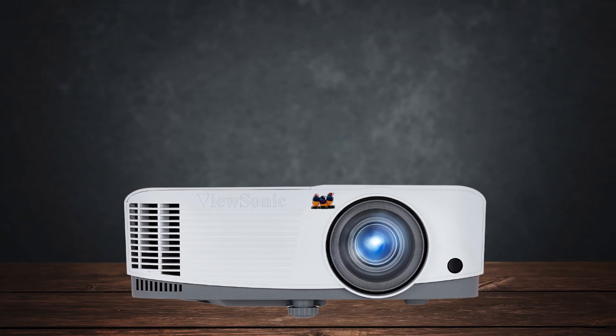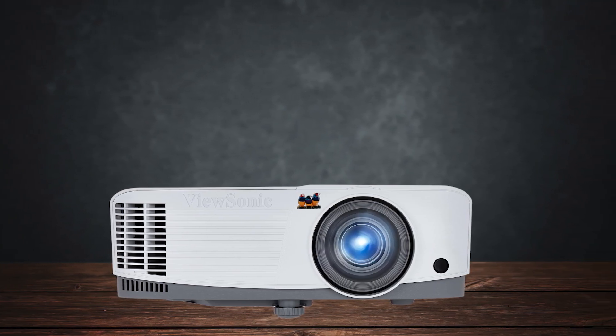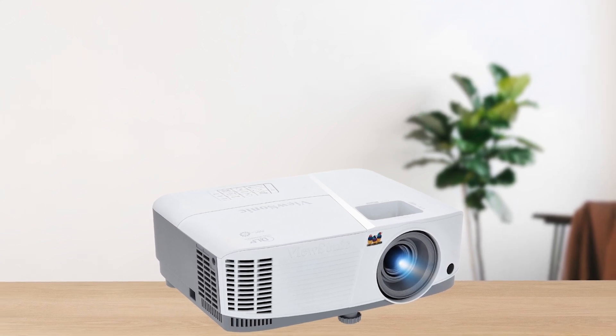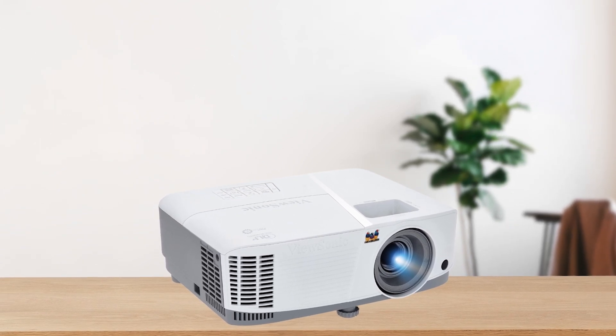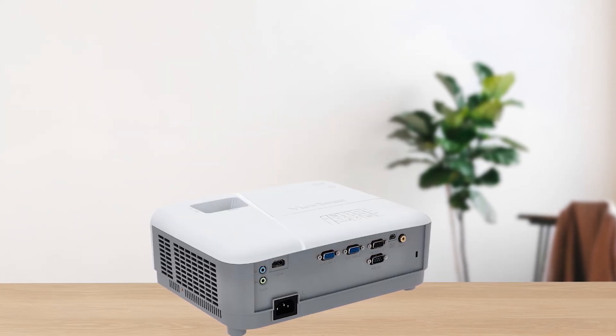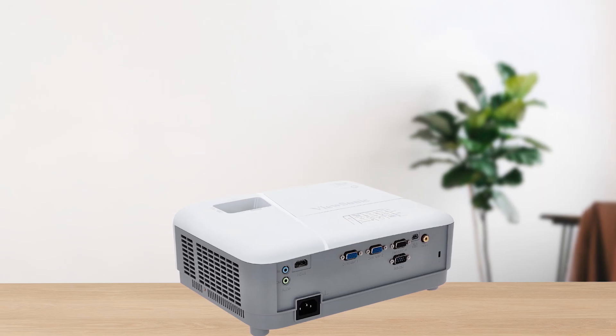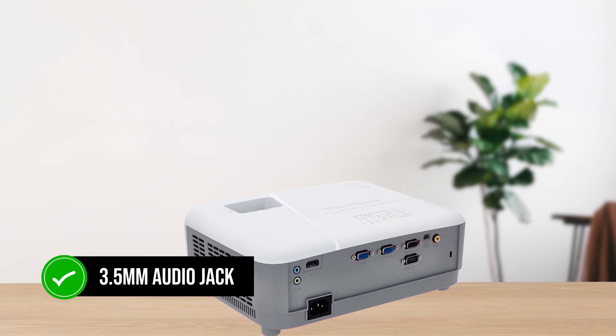Another area where the PA-503W falls short is sound. The built-in speaker is underwhelming, lacking bass and distorting at higher volumes. If sound quality matters to you, plan on connecting external speakers, which is easy thanks to the 3.5mm audio jack.